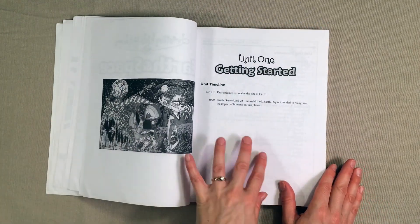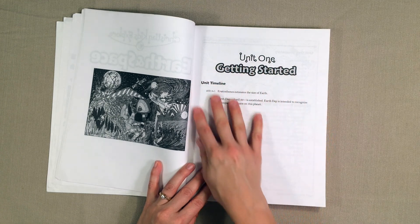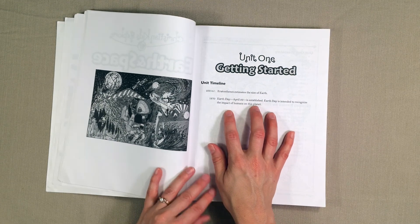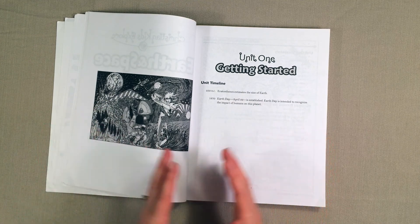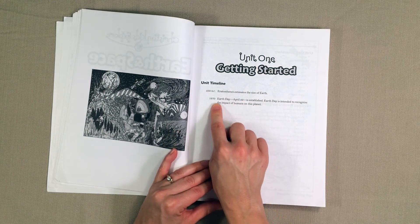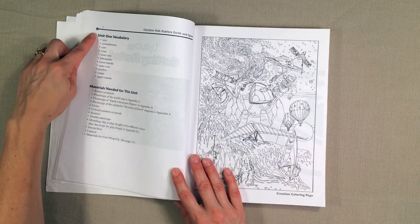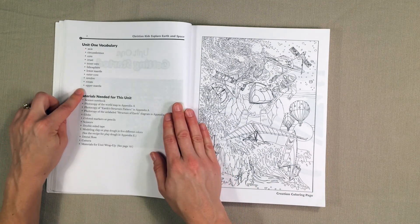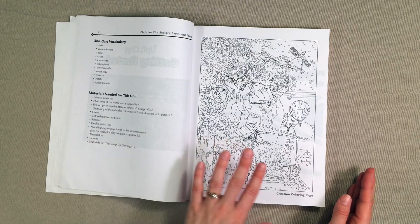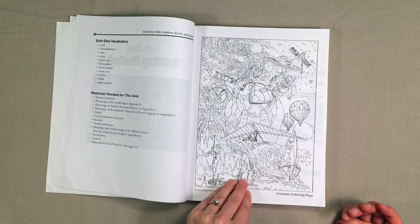Let's go ahead and look at what a unit looks like. Here's unit one — getting started. One of the things I really liked here was the option of doing a timeline. So if you're already doing a timeline for history, this might be a fun way to add science into that timeline as well. It's going to give you some dates that are significant to the lesson you're learning. It also has all the vocabulary words your child needs to know for that unit, all the materials you're going to need, and it includes a coloring page, which is fun for kids to do while you're reading the lesson to them.